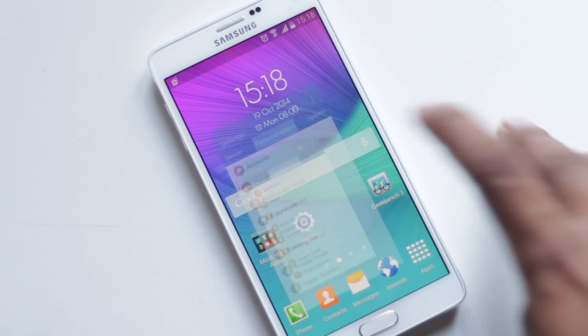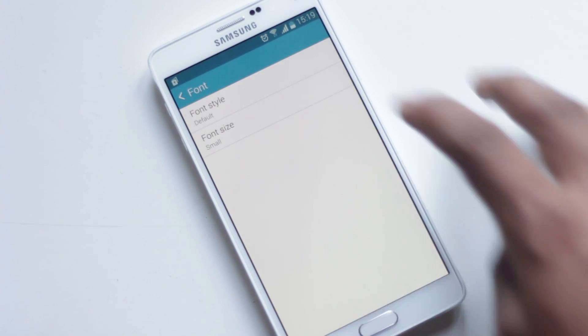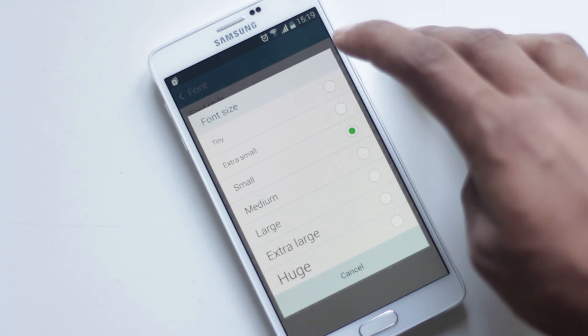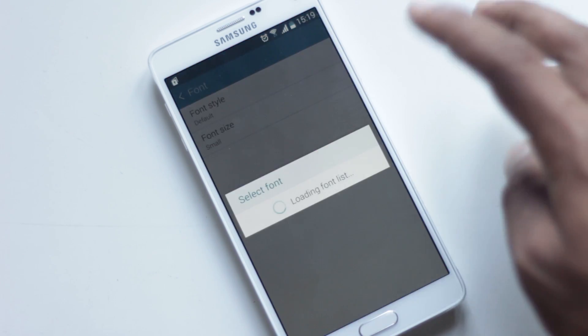Note 4 lets you change the font size and font type. Just go to Settings, Display and Wallpaper, and then Font. From there you can change the font size and font type, and you can even download more fonts.